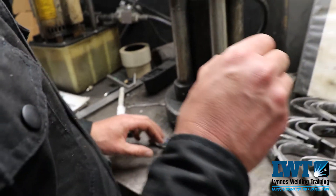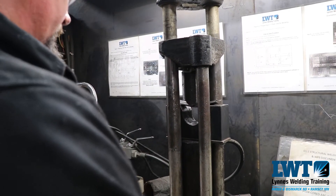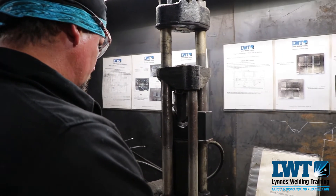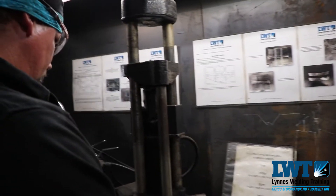Nice and clean. The grind marks were a little off there. We're moving — the end is moving.